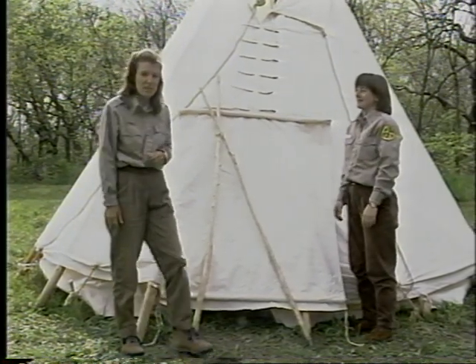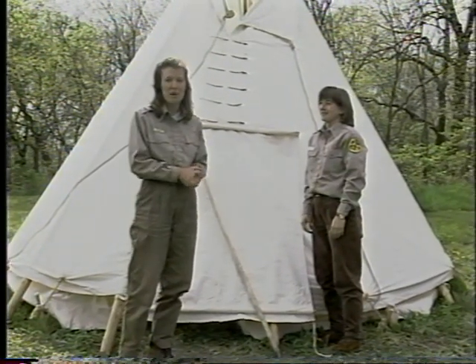I'd like to thank Naturalist Jenny Malcolmson for all of her help today, and I hope you enjoyed learning about our Native Americans.